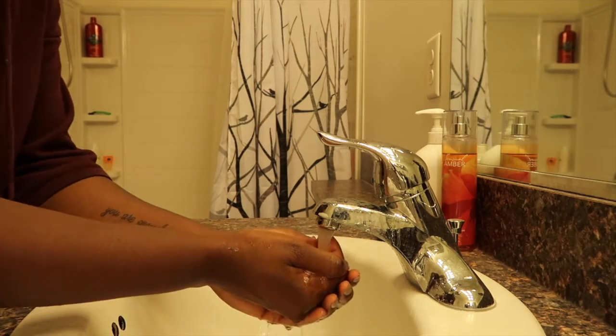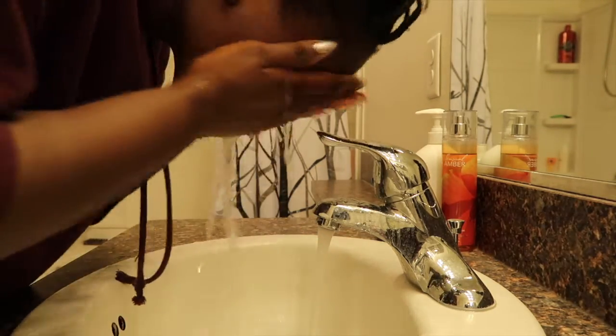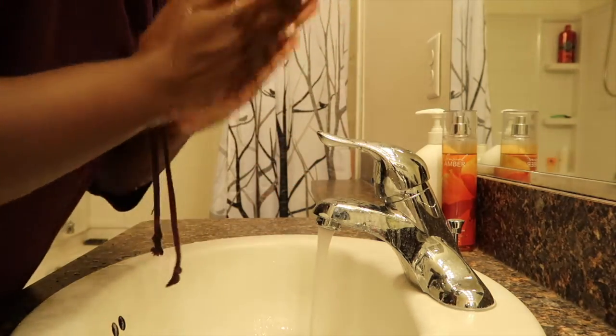Before I take my facial cleanser, I just rinse my face with some lukewarm water — not even wash it, just rinse. You want to make sure not to use boiling hot water because that's really bad for your skin. So I just take a little bit of my facial cleanser, and then after I use the face wash, I make sure to rinse it off with cold water because that helps close everything up.